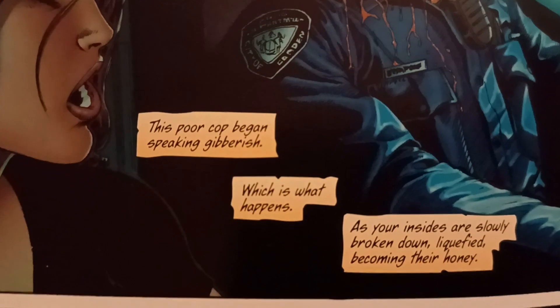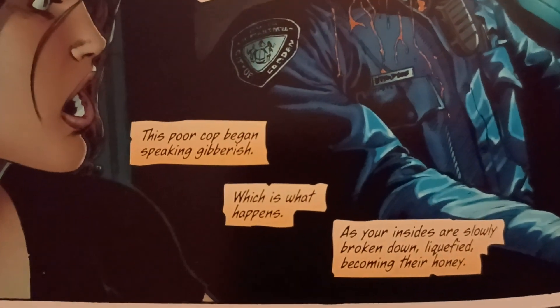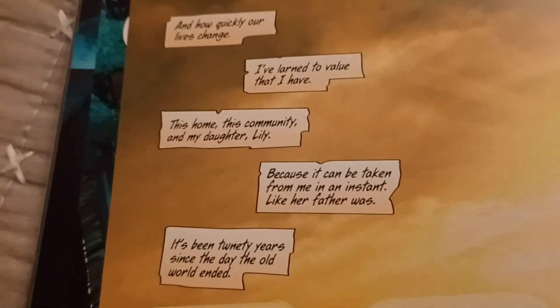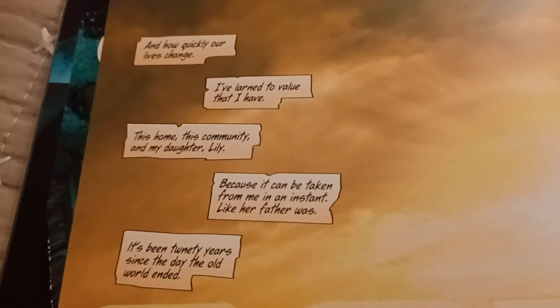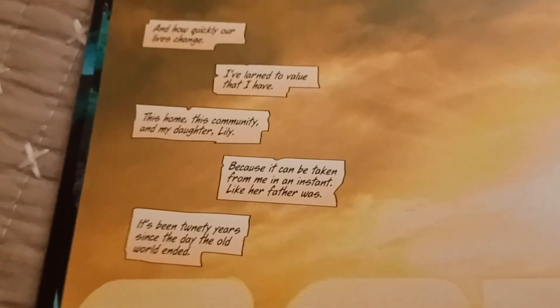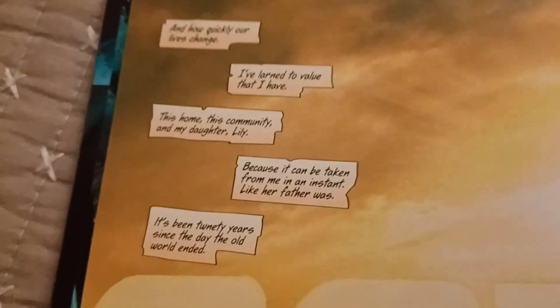Heather was saying they start speaking gibberish when they were infected as their insides were liquefying. I was wondering if this is kind of a tease — that maybe Heather has already been infected by the Vizpiz and it'll be revealed later. I hope not; I hope Ethan doesn't kill off Heather. But it'd actually be clever if that's what he's doing here.